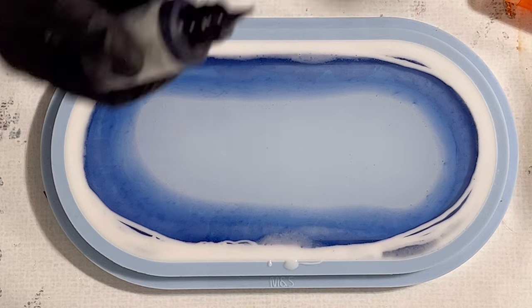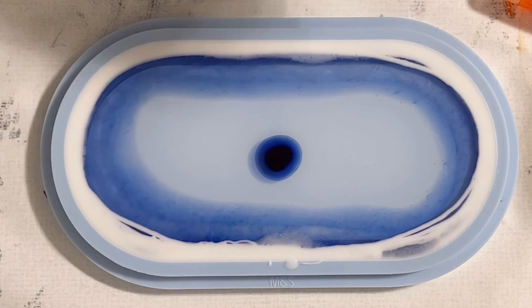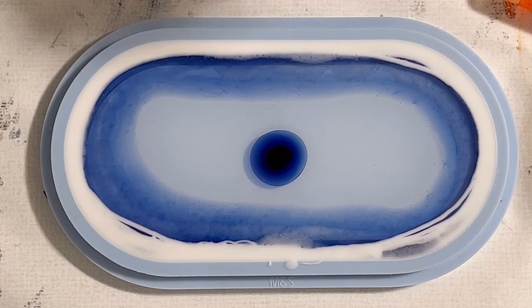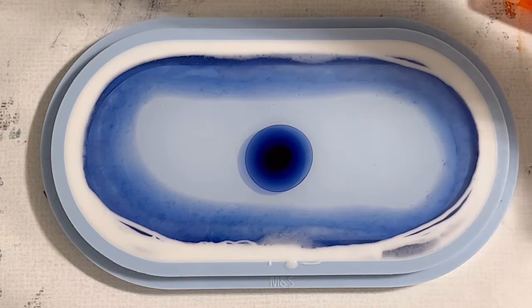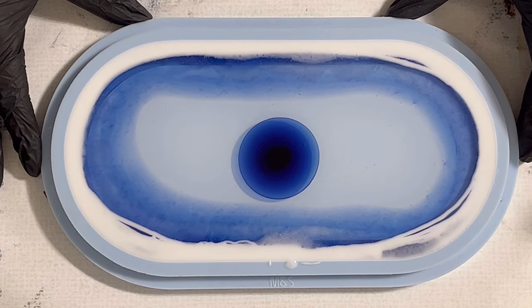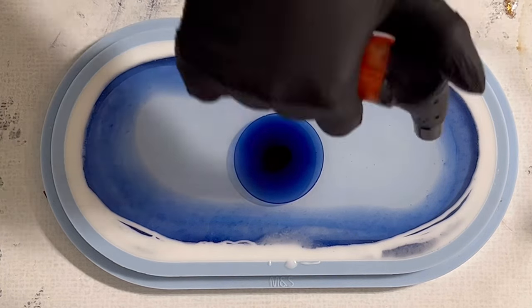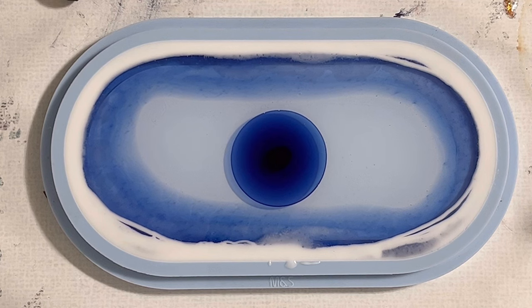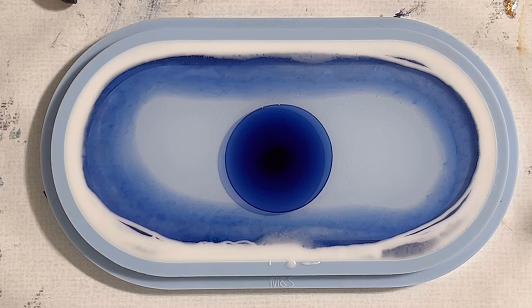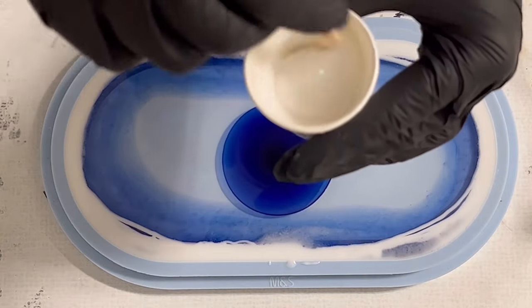I know I'm going with exactly the same colors, but somehow I love it — there's not so much contrast, because I think sometimes it just melts all together into one design. The Cyan is dropped in, I let it spread a little bit, and then I start pouring out of my cup.